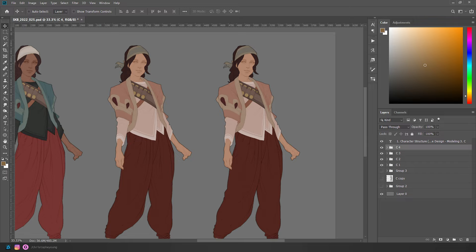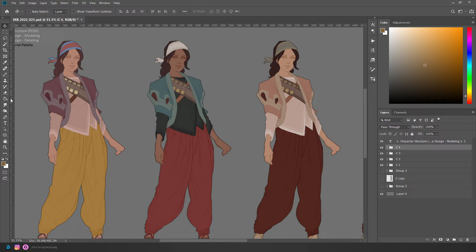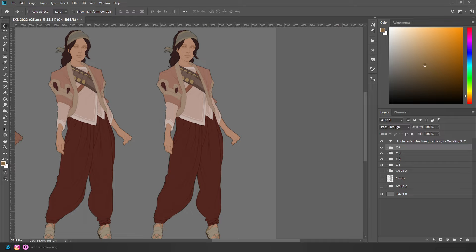In concept art, you always want to explore a range of color schemes — but also wilder versus more conservative. Maybe these two versions are pretty conservative. This one might be a little crazier, but let's try to do one that's really funky. Who knows — sometimes it works really well, sometimes it's a disaster.